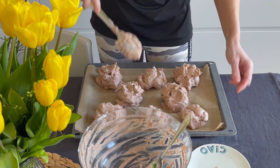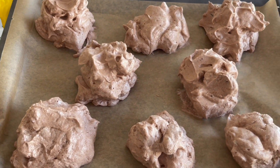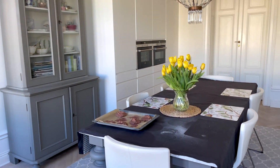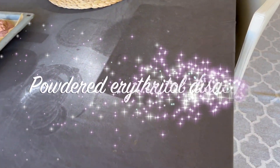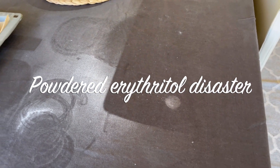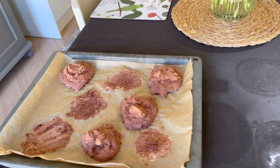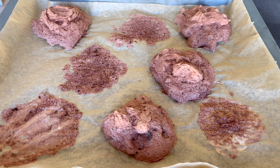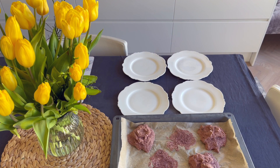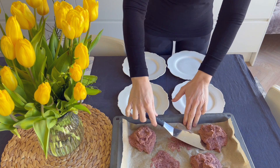Place them into your preheated oven at 150°C (300°F), but when you put your meringue inside, lower the temperature to 100°C (200°F) for one hour and a half. When you finish baking, leave the meringue inside with the door always closed for at least three hours — I left them overnight, and that's very important.